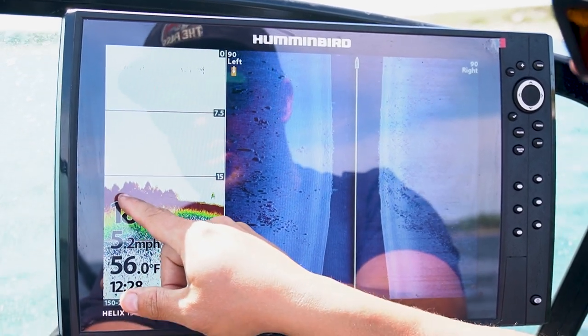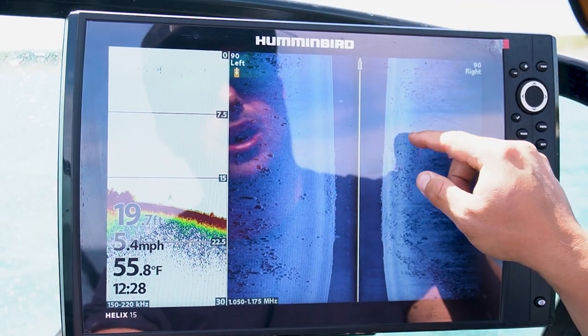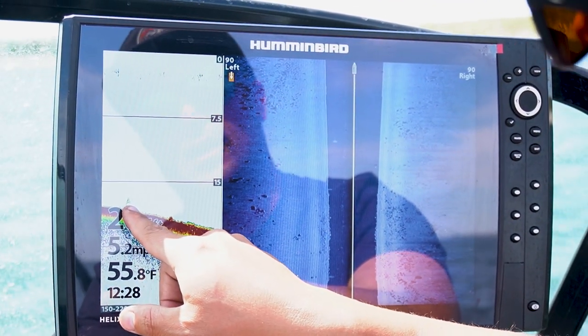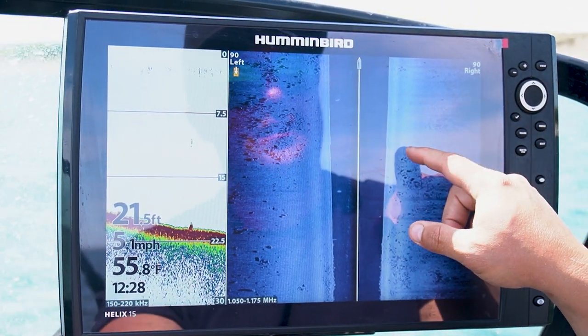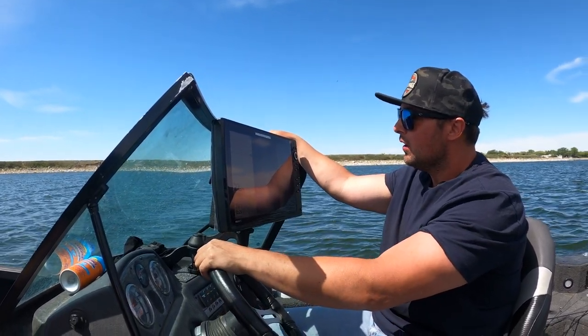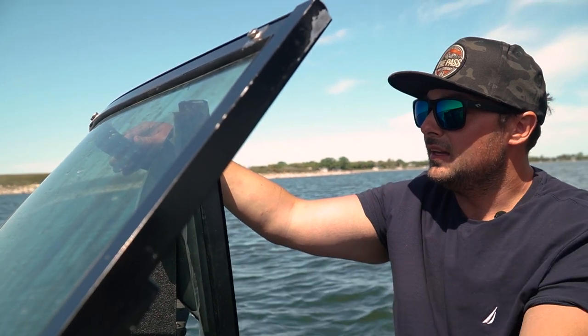Side scan does a really good job of helping you interpret what your bottom structure is. You can look at red lumps and ask 'are they fish?' But on side scan you have a visual reference — you can actually see rocky outcroppings and verify: no, these are rocks, not fish. There's no separation between them and the bottom. We can look through these rock beds and pick apart places walleyes might be sitting. Springtime — spring and fall — walleyes enjoy hitting and hanging up against rocks because they absorb heat. Water's still cold, 55 degrees today, so fish will post up wherever they can find warm water. These rocky shorelines warm up quicker on a sunny day, so we're hanging in tighter.